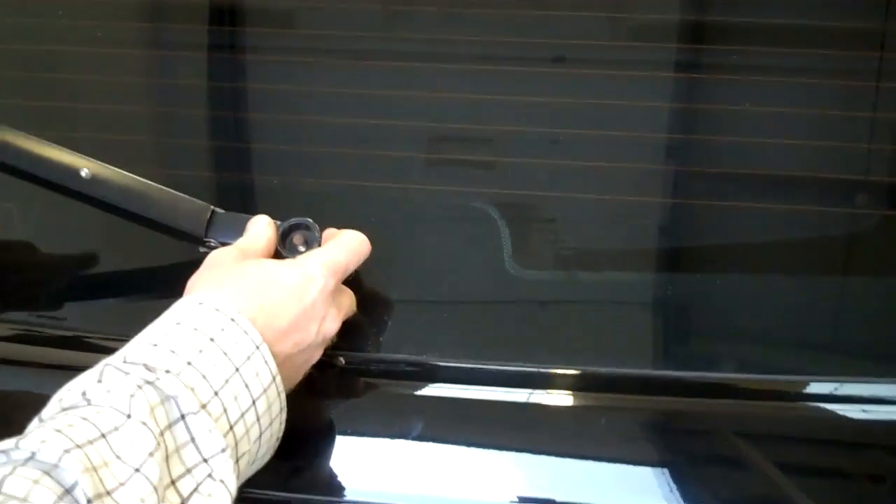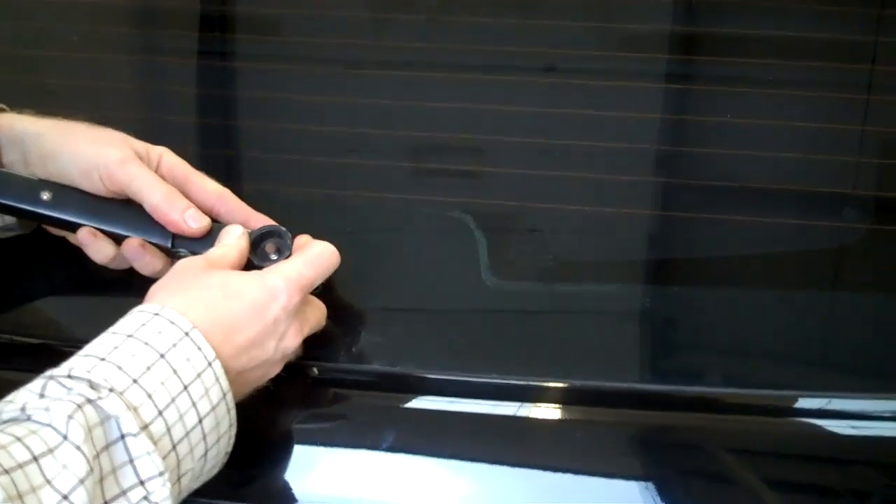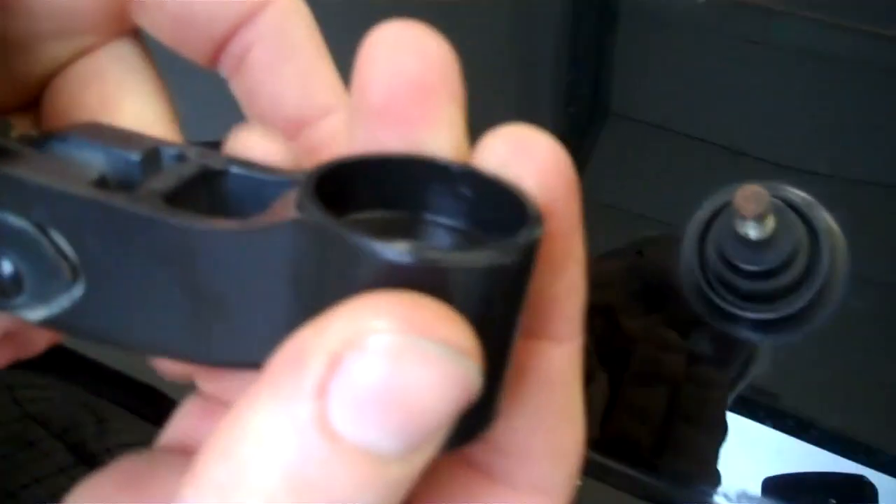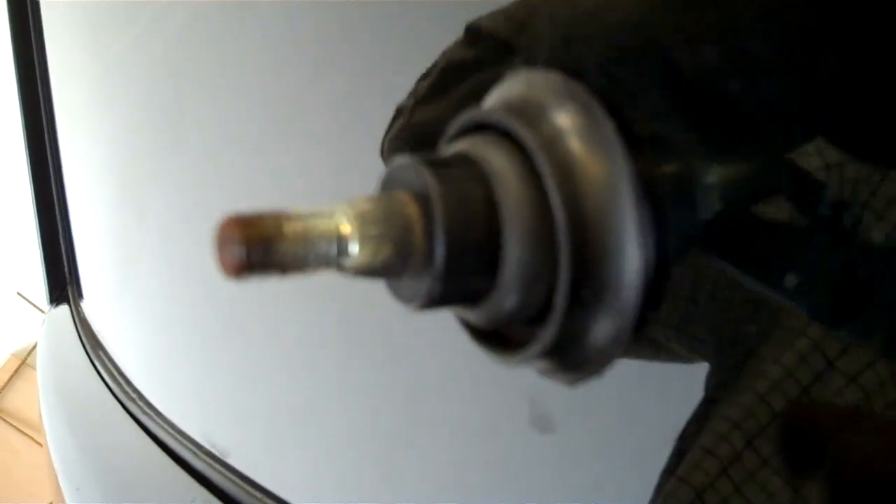The rest of it is on a conical spline. So if you pull the arm off and you wiggle it. Now we've had this off before so yours might be a little trickier. The spline here is conical if you look at it from the side - it's tapered and splined. So that's the assembly off.